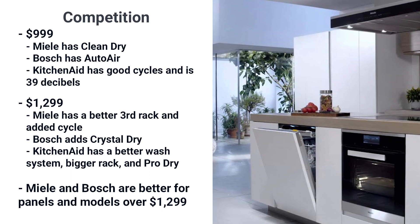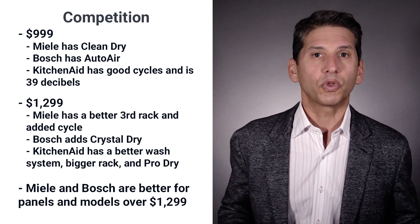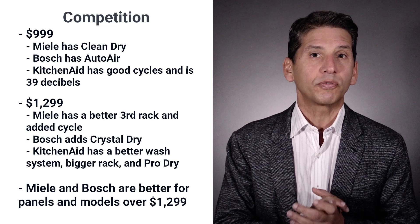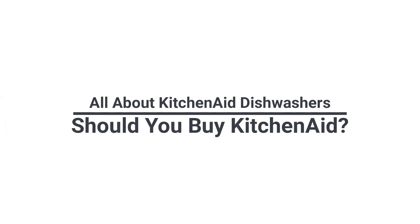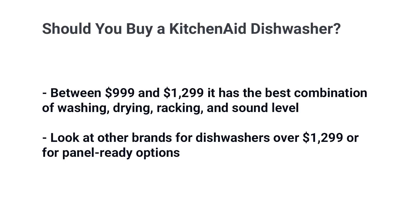For panels, Bosch and Miele will fit within the cabinet, but KitchenAid will protrude, so look at the other brands. Both also add better features like better cycles, automatic dispensers, and better drying over $1,299, whereas KitchenAid really does not. Between $999 to $1,299, KitchenAid could be considered the best combination of features for washing, drying, racking, and quietness. You don't need to spend any more than $1,299 with KitchenAid — look at other brands for more premium dishwashers at $1,399 and above, especially if you're placing a panel on your dishwasher.